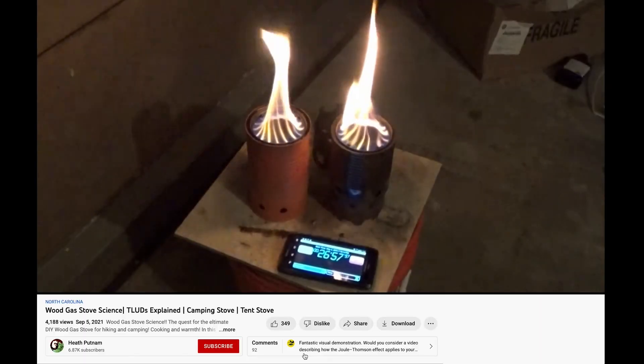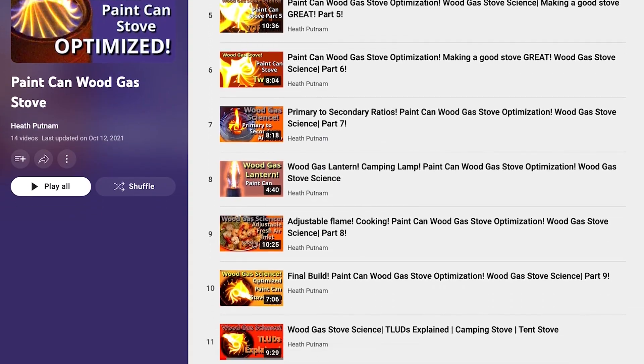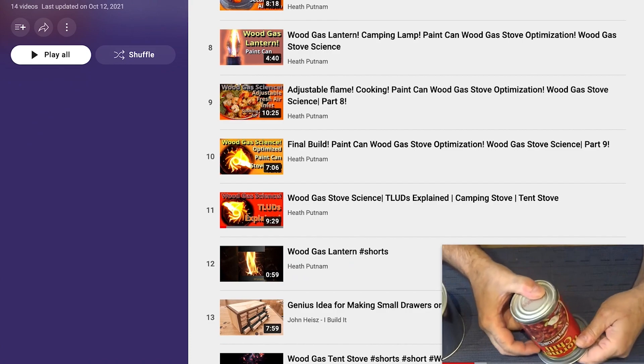Heath Putnam has a 14-video playlist on wood gas stove science and optimization. If you want to do a deeper dive into gasification wood stoves, you can check out the channel. I'll put a link in the card above and in the description below.